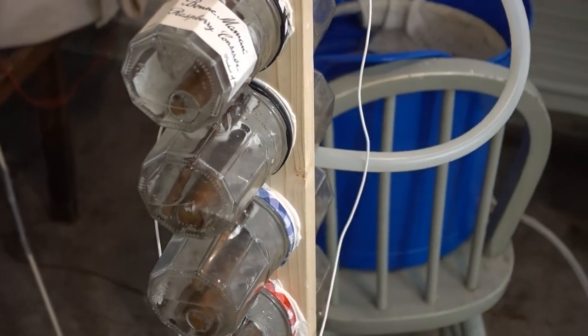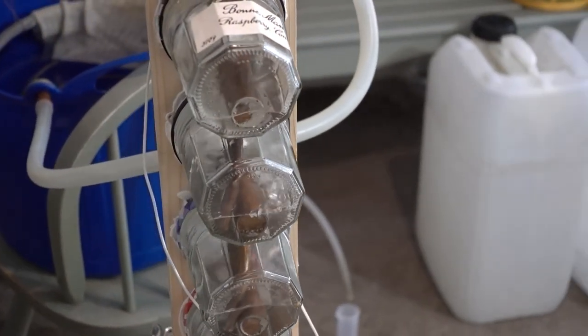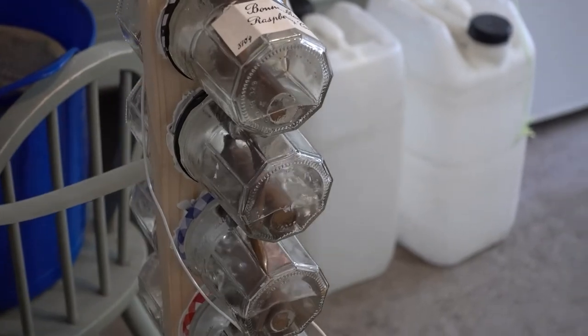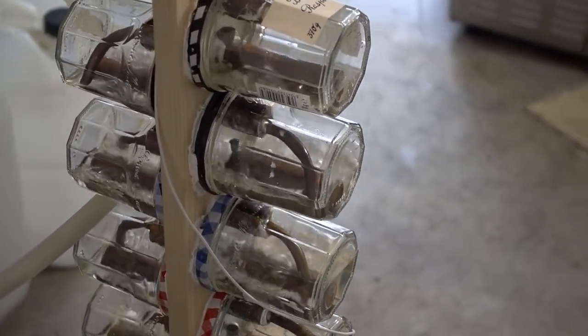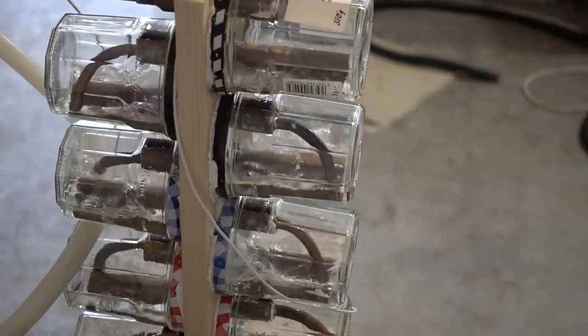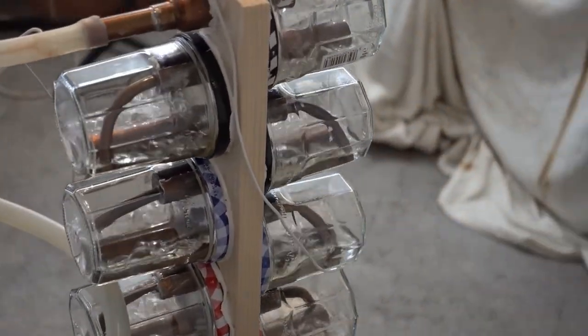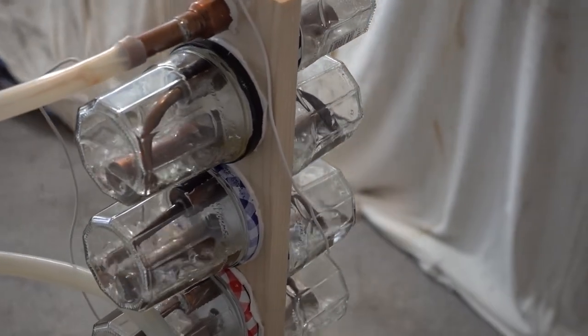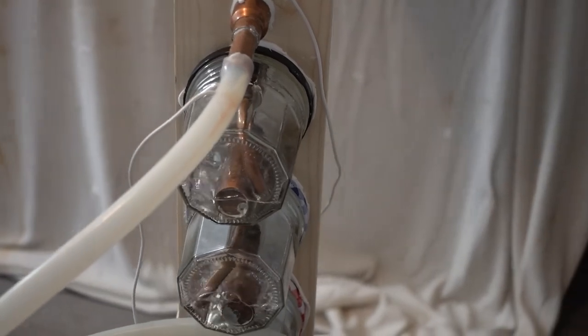What you are seeing here is a Bonnie Mammon column — a column made out of Bonnie Mammon jam jars. It works in a comparable way to a bubble cap tray column but was designed partly for low cost and partly to allow the stages to be thermally isolated from each other for experimental purposes. As it turns out, it works quite well. Perhaps I will say more about it if anyone is interested.